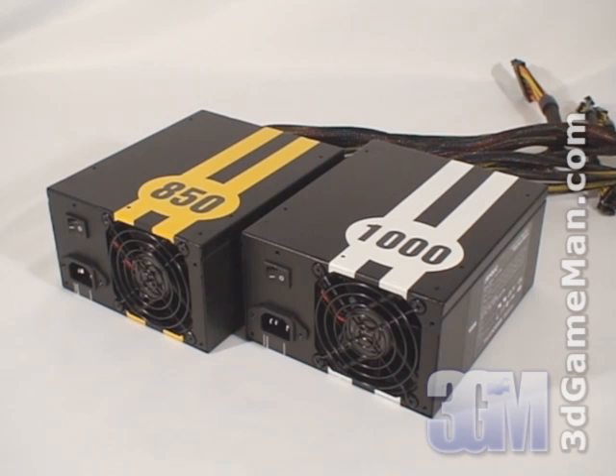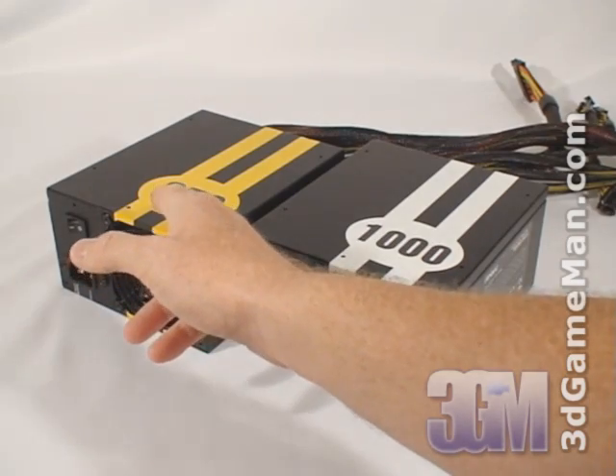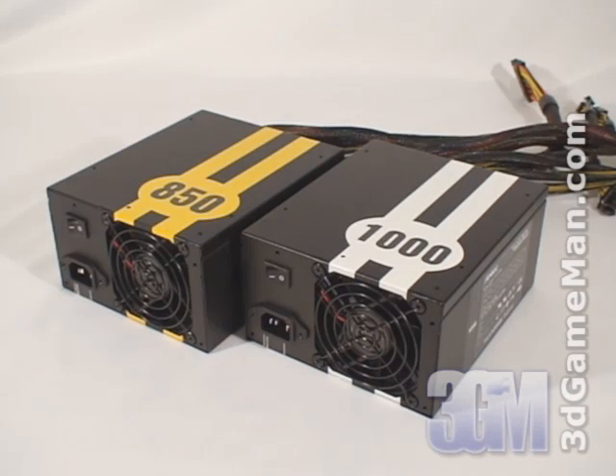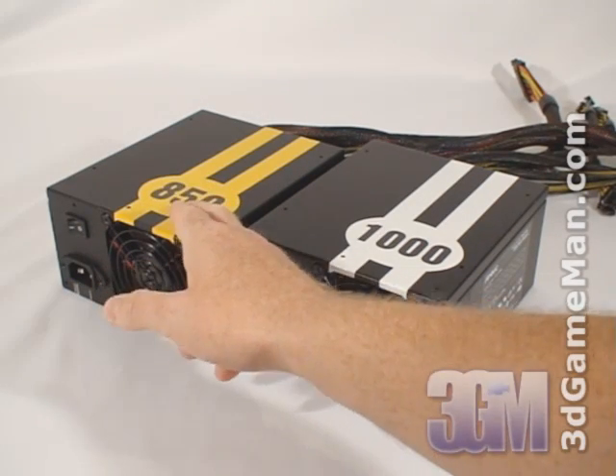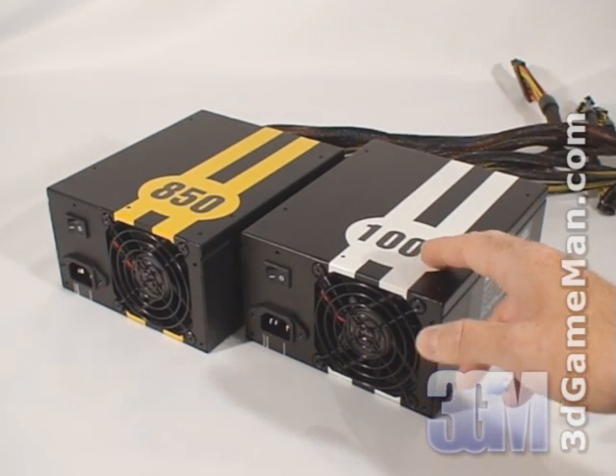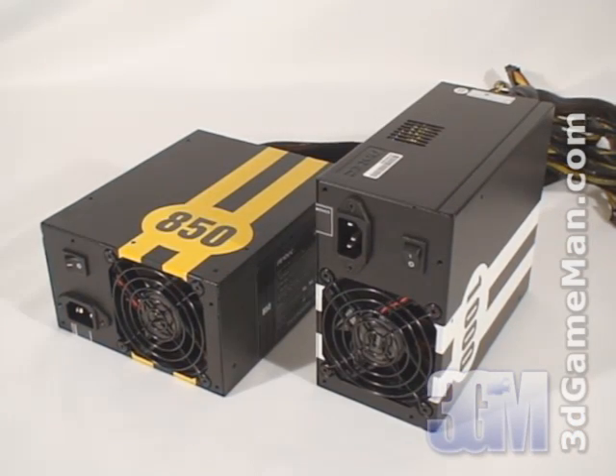There are essentially two different rails: the 3.3/5 volt and the 12 volt rail. The approximate maximum peak output of the 3.3/5 volt rail is 180 watts for the 850 watt model and 200 watts for the 1000 watt model. The 12 volt rail is 768 watts on the 850 watt model and 440 watts on the 1000 watt model.